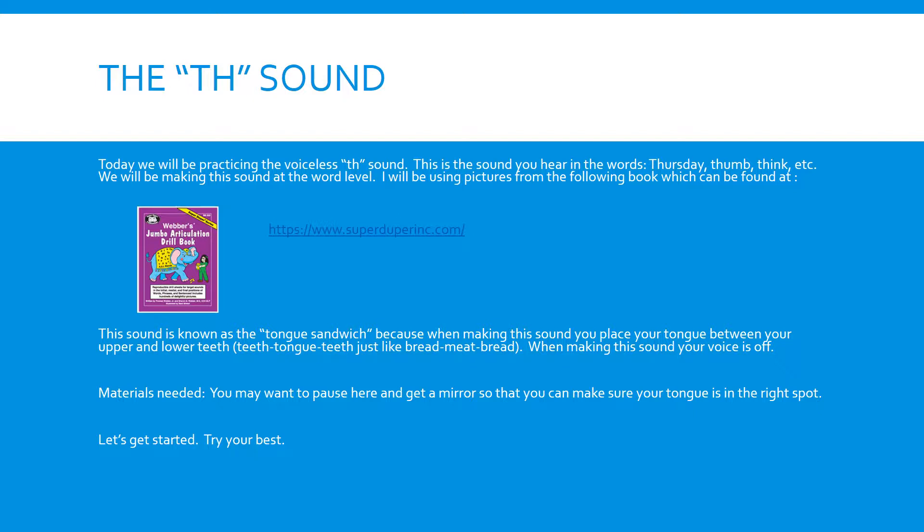Teeth, tongue, teeth — just like bread, meat, bread. When making the sound, your voice is off. It's the quiet TH. You may want to pause here and get a mirror so that you can make sure your tongue is in the right spot.